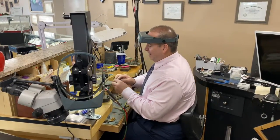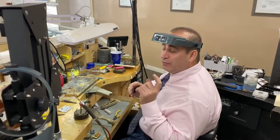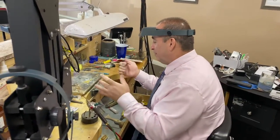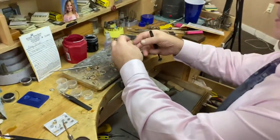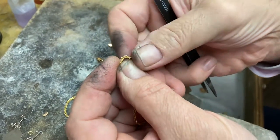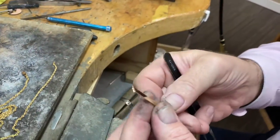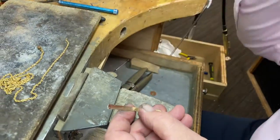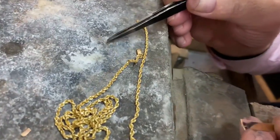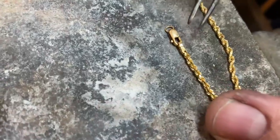Hey guys, welcome. This is George Nasa. Today I'm going to show you how to put an end cap on a hollow rope chain — anything that's hollow, actually, it doesn't have to be a rope chain. In this particular situation, you can see the chain is really, really hollow and it's not going to take much heat. I rolled the piece here — you can buy end caps I guess, but I want to make something very similar because these store-bought ones are cheapy.